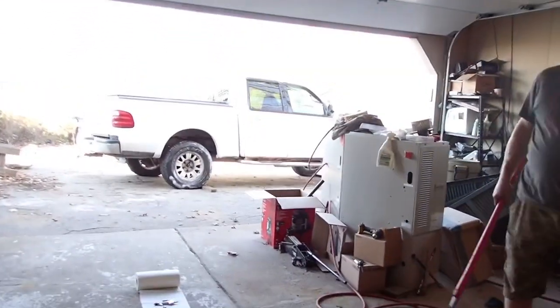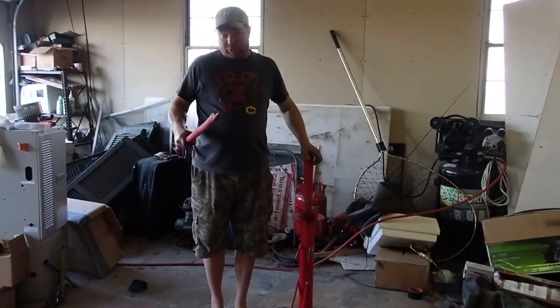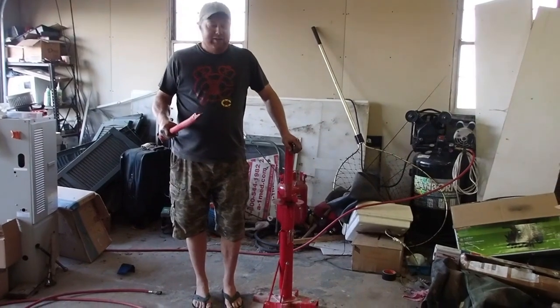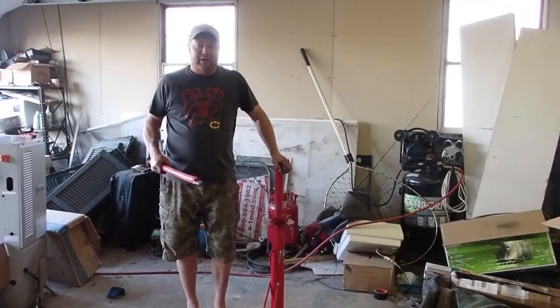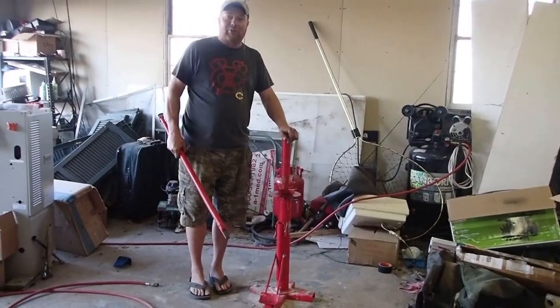I decided to resurrect my old F-150 out here and I need to spin the tires around because the tire shop I took it to for a ball joint — which was a mistake taking my stuff to somebody else — they went ahead and rebuilt the front end and it has never been able to be aligned ever since and it's chewing up my tires.